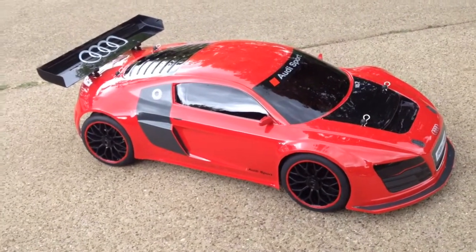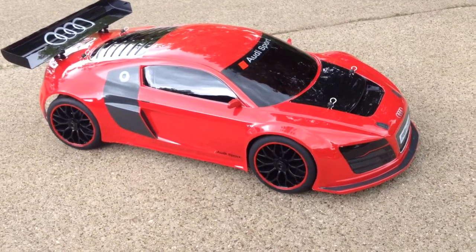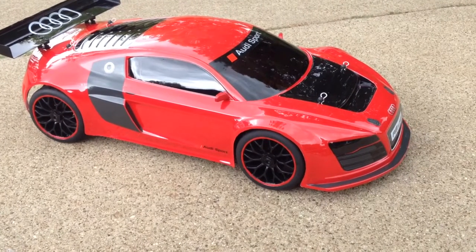What up YouTube, it's your boy GGJFlyGuy here. As promised, a video of the Offener GTV2E outside in some better lighting.